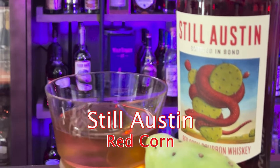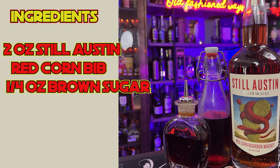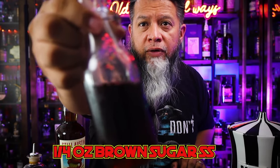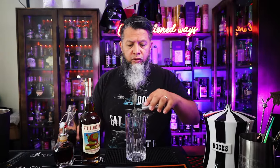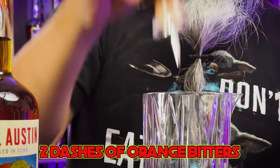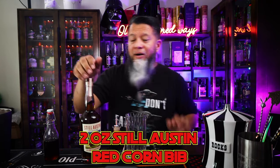Let's get started with the Still Austin Red Corn old-fashioned. Two ounces of Still Austin Red Corn Bottled-in-Bond, quarter ounce brown sugar simple syrup, two dashes of orange bitters. In a mixing glass without ice, we're going to be adding a quarter of an ounce of this brown sugar simple syrup — just a touch. I like the brown simple sugar because it does highlight a lot of the flavors that you'll find in this bourbon. Next, we're going to add two dashes of this orange bitters. Next, we're going to add the two ounces of Still Austin Red Corn Bottled-in-Bond. Love that sound — that sounds lovely.